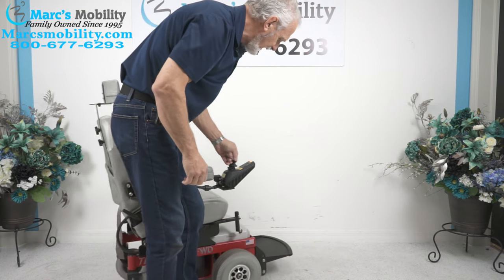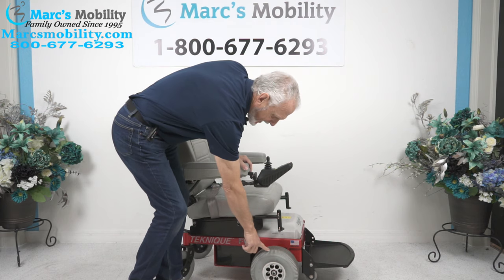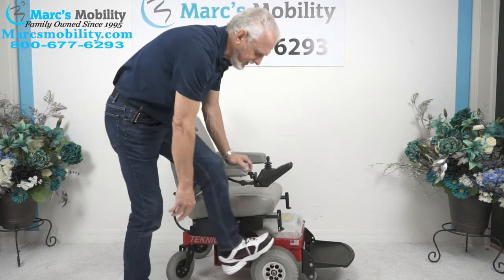It's a front-wheel drive, which means the drive wheels are in the front. They're 10-inch by about 4-inch wide, and they're air tires.